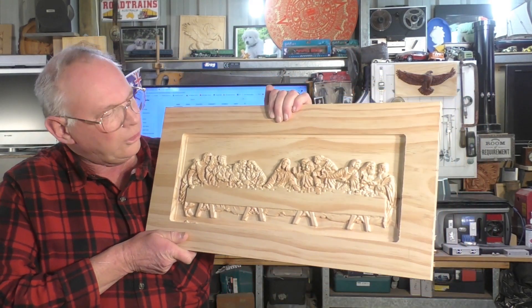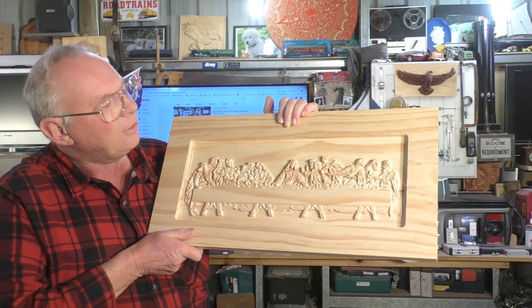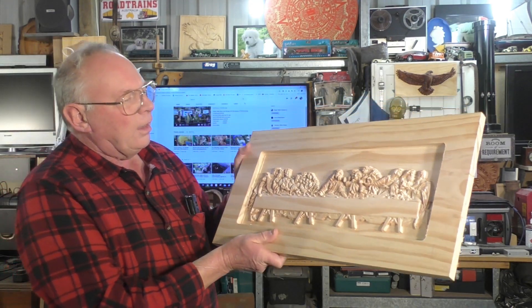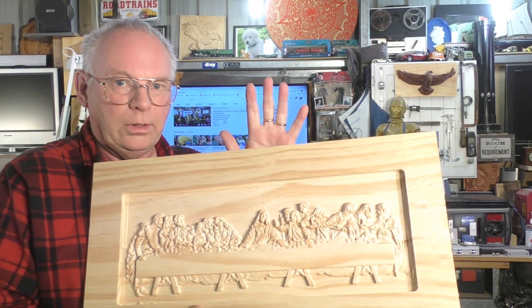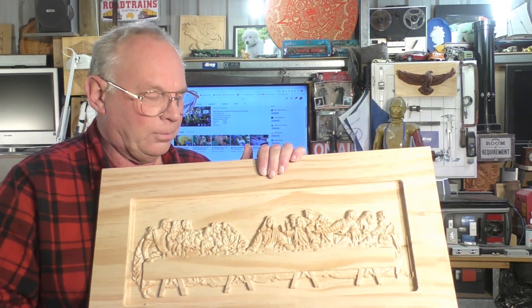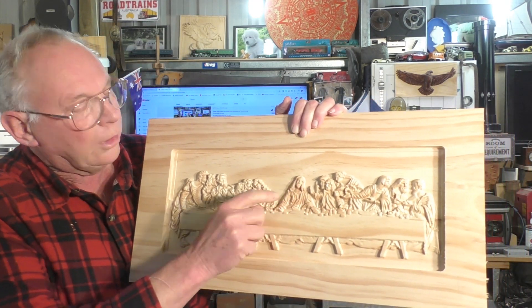I think you will agree that Leonardo probably would have been quite happy with that reproduction. And you can actually see here on Jesus's face where I modified the 3D relief in the preceding video to this in Carveco, and it's turned out yeah, a lot better.